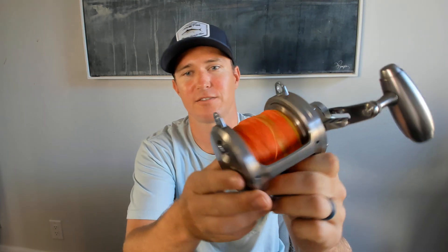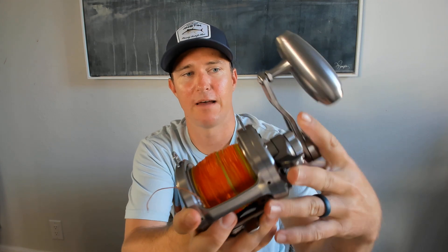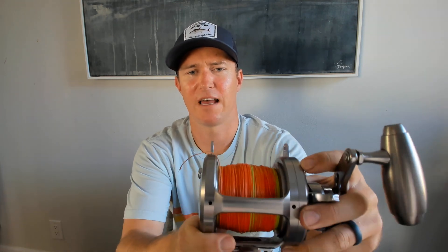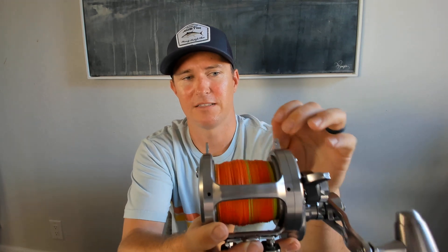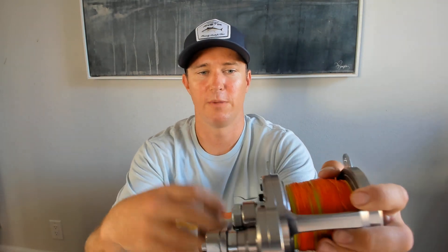Hey everyone, this is a quick review on the Daiwa Saltiga lever drag two-speed. It's a 60 size — the largest size they make in the two-speed Saltiga. It's a newer reel on the market, retails for about $759, so seven to eight hundred dollars. You add line on it, another hundred bucks at least.